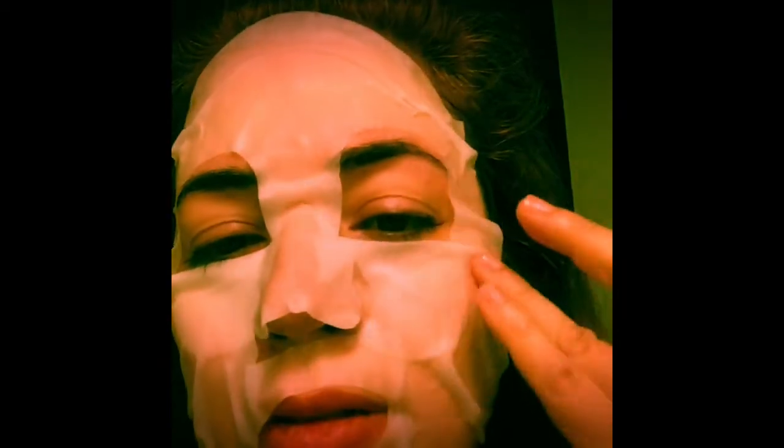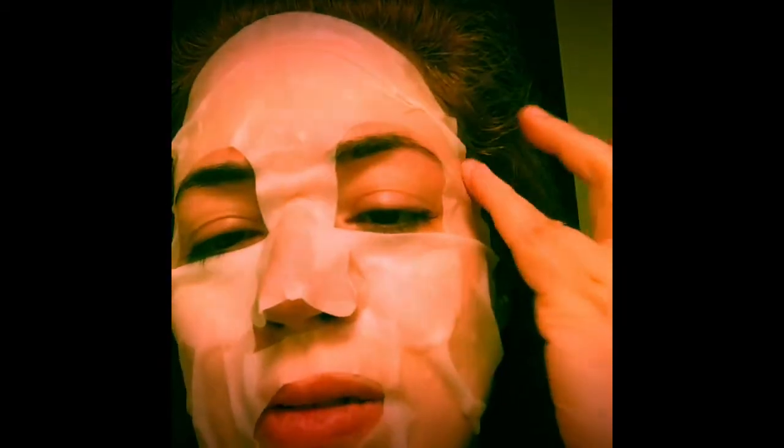This is how I look — oh boy. It takes some adjusting to make sure it distributes around your face evenly. I'm going to go lie down for a bit — it says to keep it on for 10 minutes.